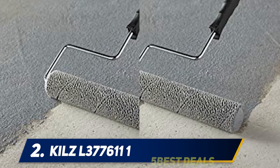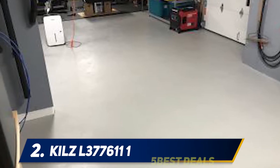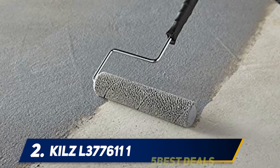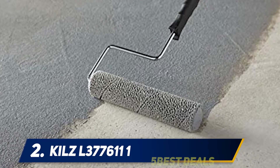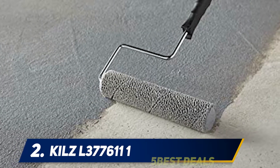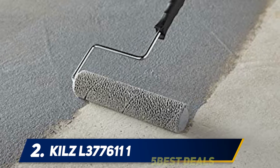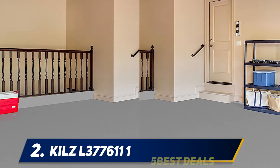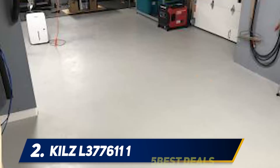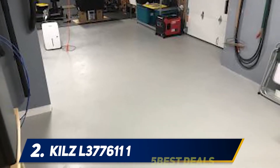According to multiple reviewers, it has a thicker formula than other paints, so it's not recommended for walls. A good concrete floor paint is highly durable, easy to clean, and won't scuff, fade, crack, or blister easily, even from hot tires and heavy activity. Kilz Concrete Floor Paint delivers a satin finish that applies smoothly and evenly to floors and horizontal surfaces, dries to touch in two hours, and can be recoated in four hours. Not intended for vertical surfaces.